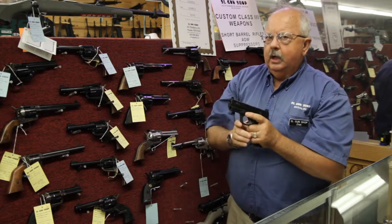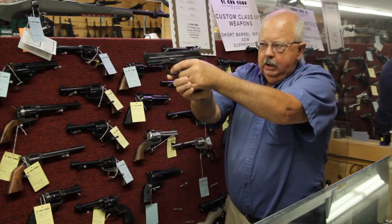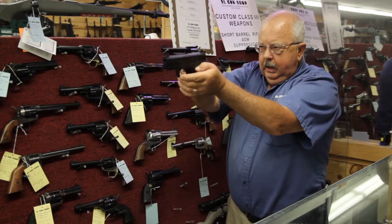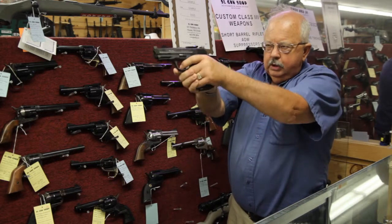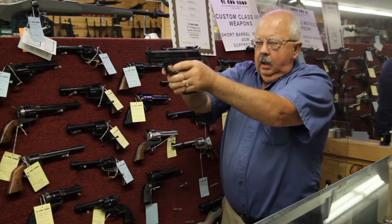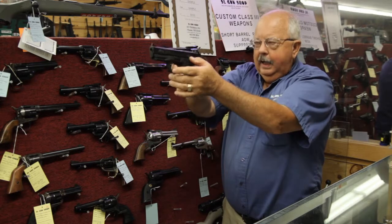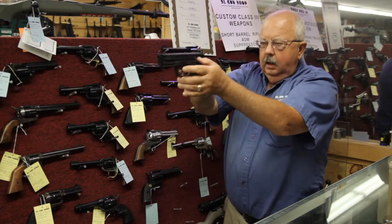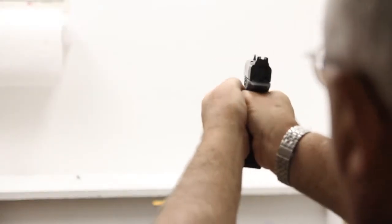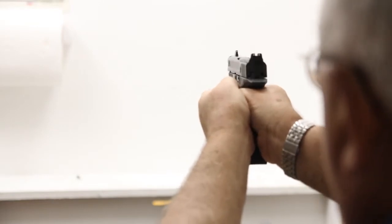We're going to do this exercise and while we're doing it, we're looking to see if we're pushing the gun with our trigger finger — right-handed shooters push the gun to the left, left-handed shooters push to the right. We're also looking to see if we're pulling the gun with our trigger finger — left-handed shooters pull the gun to the left, right-handed shooters pull to the right. Constantly focus on the front sight. We're also looking to see if we're wristing the gun, bringing the gun down as we slowly squeeze the trigger.